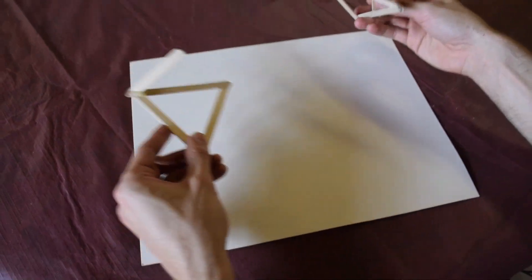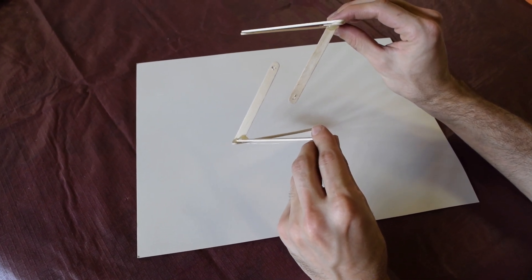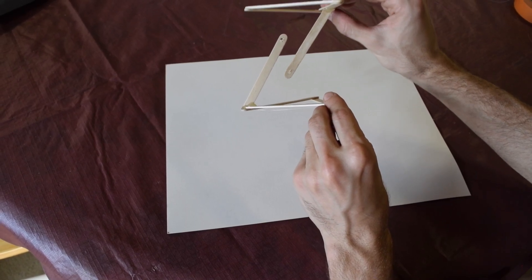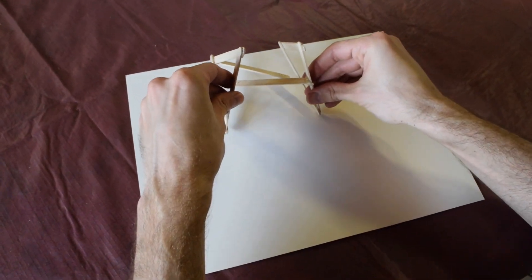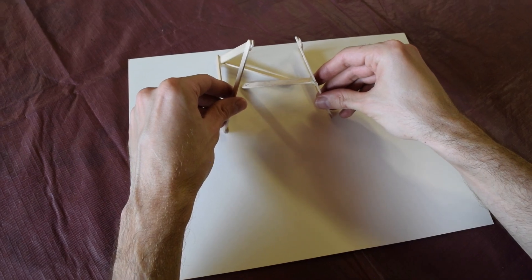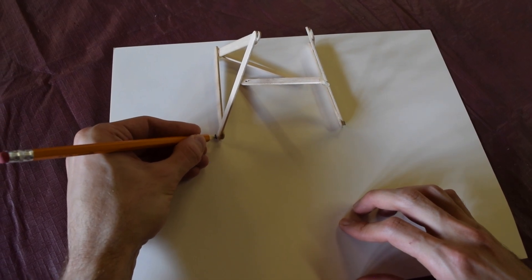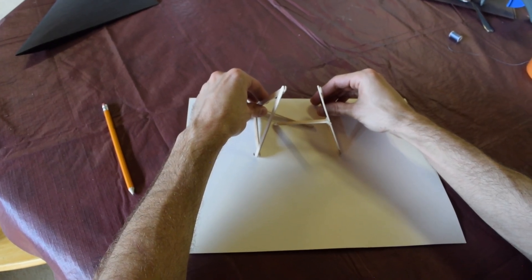Once the base and the top dry, we can start seeing how these are going to fit together to form our actual structure. Our next step is going to be attaching the string from each of the corners of the base to each of the corners of the top. I like to find some good spacing — not too high, not too low, just somewhere in the middle — and space it apart on a piece of paper or something I can mark with. I take my pencil and mark that distance so I don't need to measure over and over again. When I attach the different strings, I'll just line them up and see how they come together.